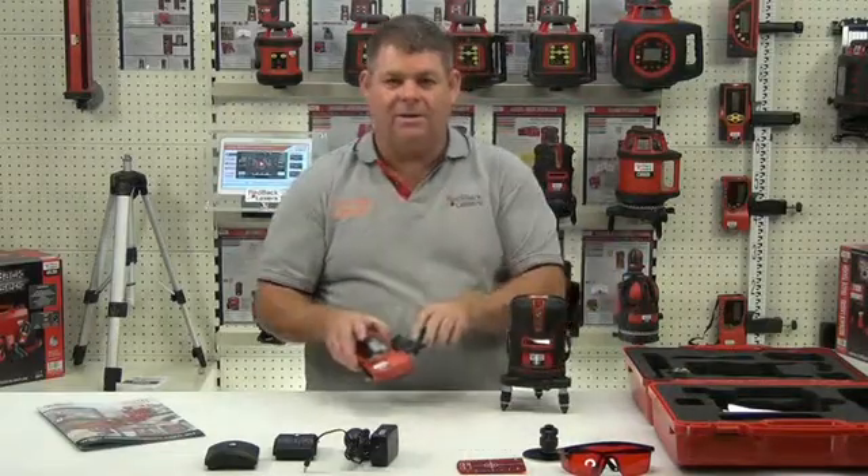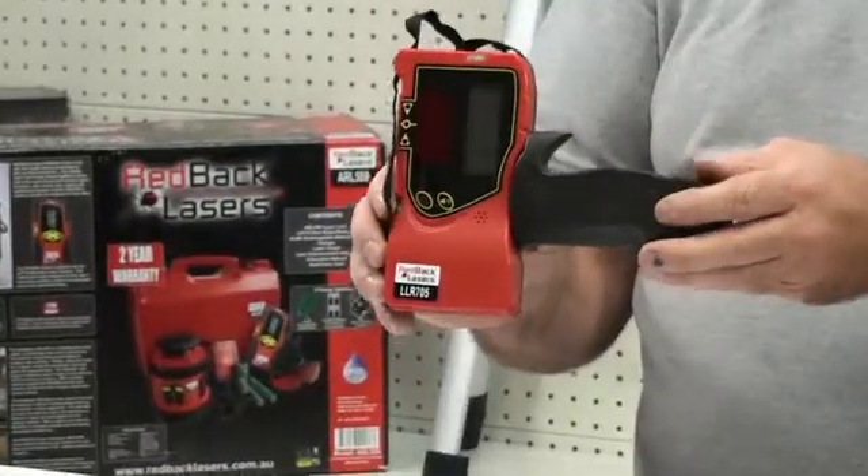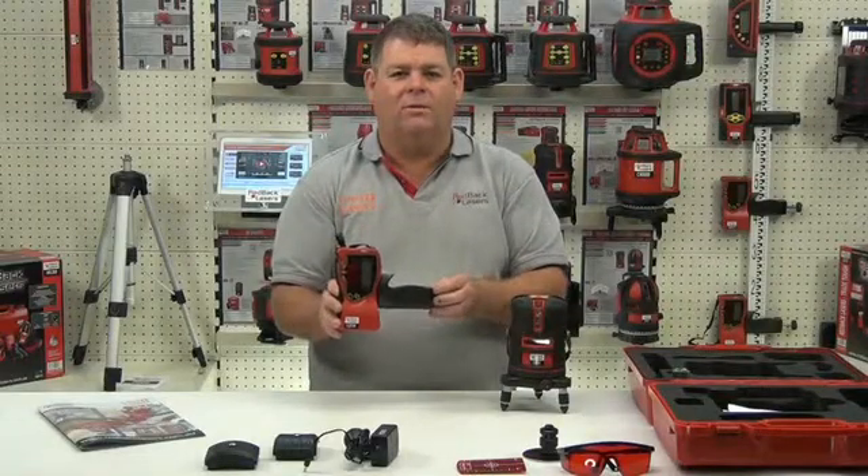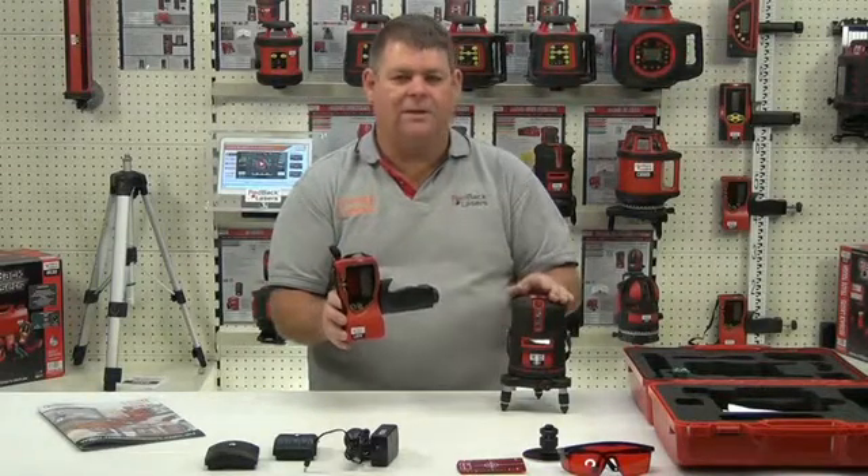The CX510 also comes with the LLR705 laser receiver, and we'll look at the operation of that receiver and the laser in the next video.